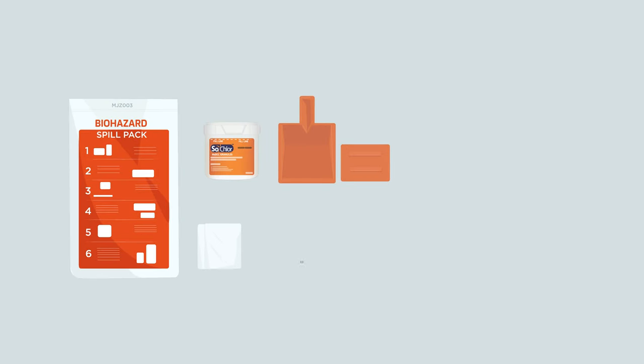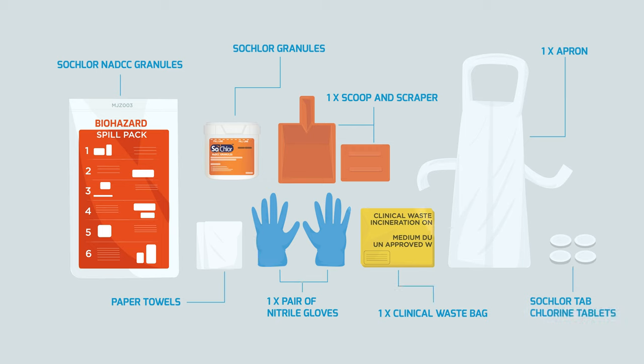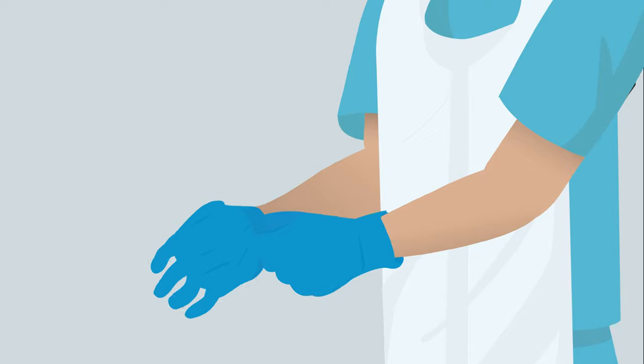GV Health spill packs and kits provide an accessible, easy-to-follow and safe solution to ensure best practice and compliance for spill clean-up procedures, providing all certified PPE and recommended active ingredients in one place.